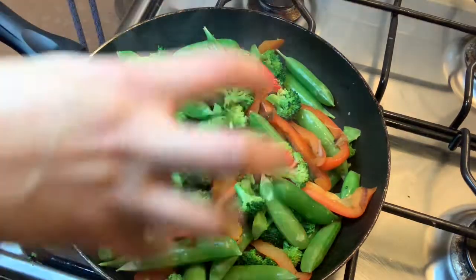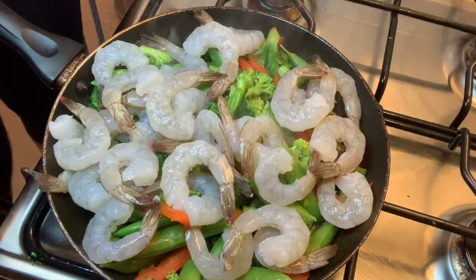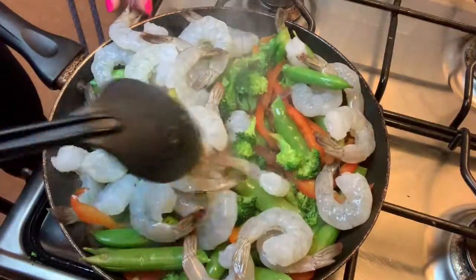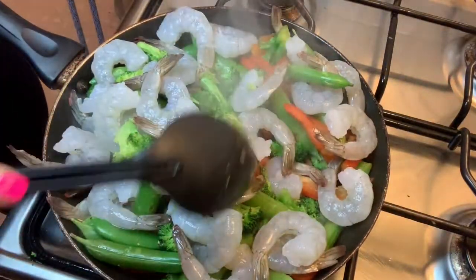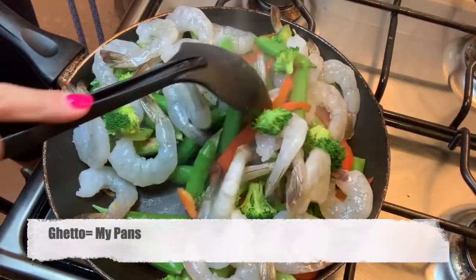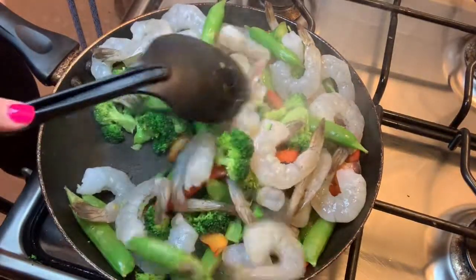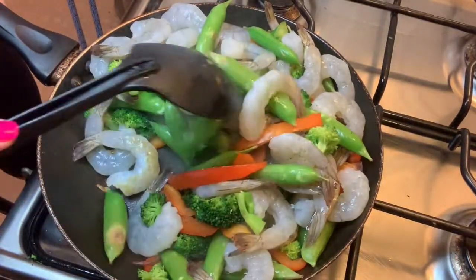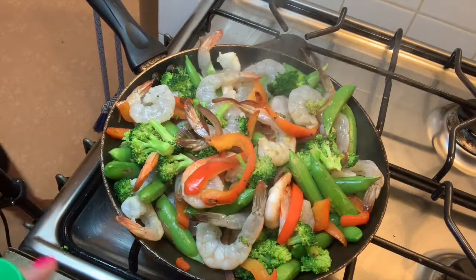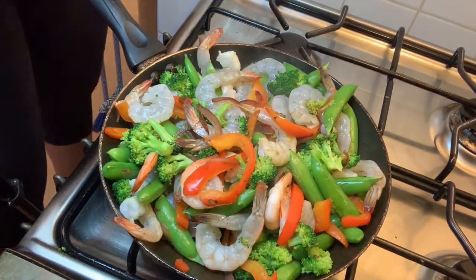Now we're going to throw in our shrimp and then season everything as a whole. I left the tails on — I personally love tails-on shrimp, I feel like it holds more flavor. I know this is a lot for one pan, but we're going to make it fit. Just keep tossing until every shrimp gets nice and bright pink. You do not want to overcook shrimp — five to seven minutes max. I wish you guys were here to smell this, it smells amazing.